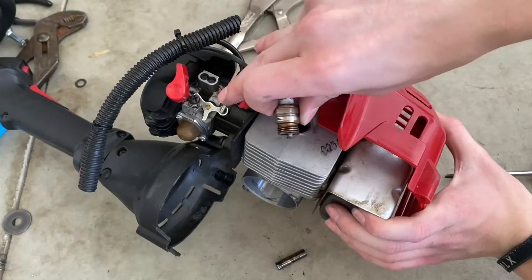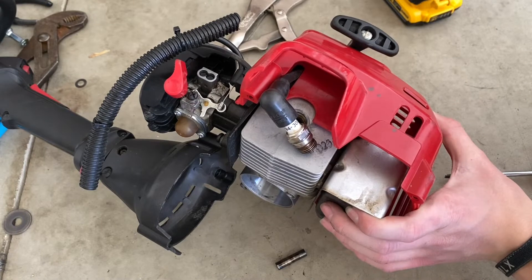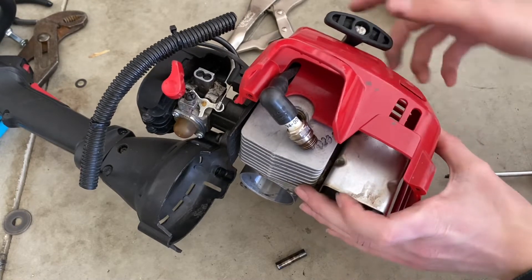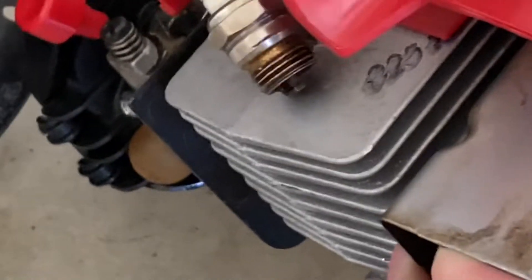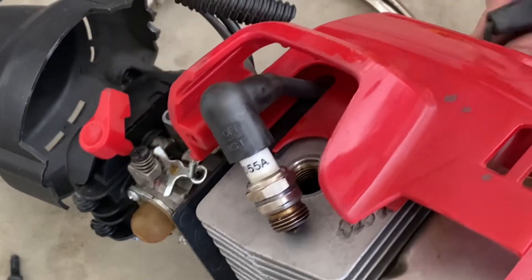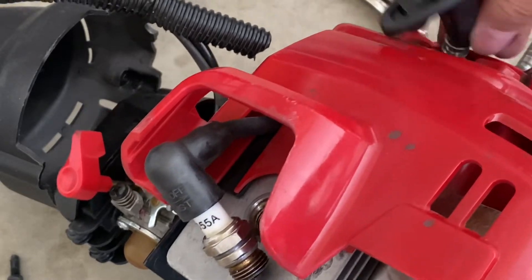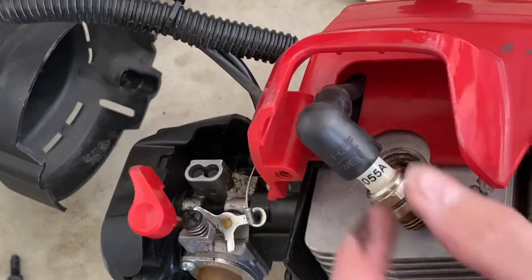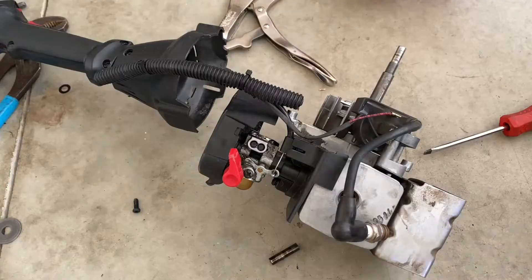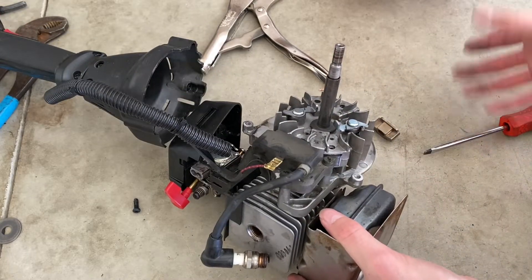After I checked out the flywheel and everything, it all seemed to be fine, so I put the cover back on — and now it's sparking. I don't know what went wrong or what caused it not to spark, but now it's sparking again. Let's get this thing back together and hopefully it'll start right up.